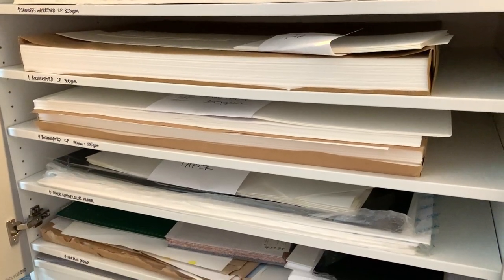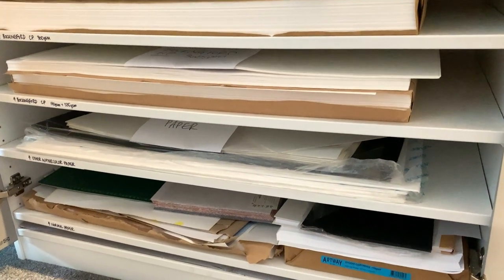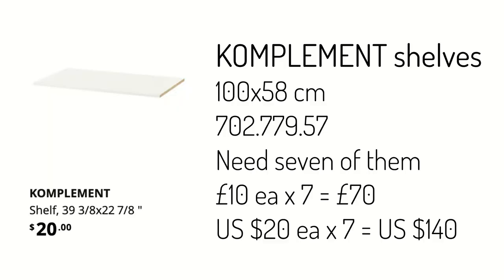The shelves I used are the Complement shelves, and they are 100 by 58 centimetres — obviously designed to go with the PAX wardrobe frame. The product code is 702.779.57, and I used seven of them. They are £10 or $20 each.